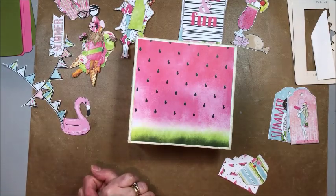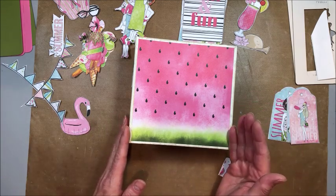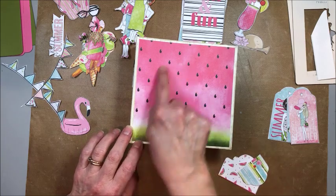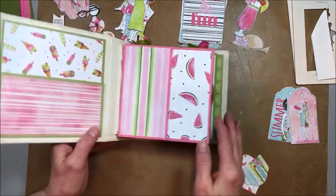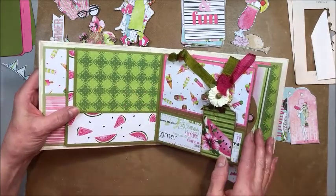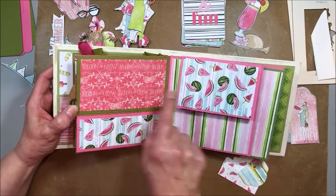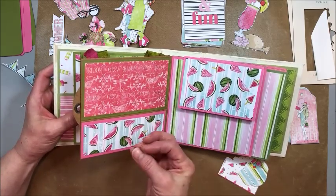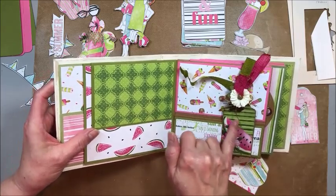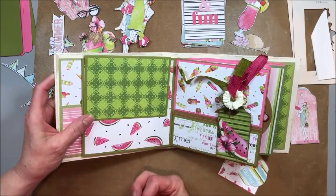Is there a difference between the papers you use from different lines? Not really — they're just from different collections. When you're doing a project mashup like this, where you're bringing in papers from other collections, I went with keeping the hues the same: these deep pinks, these deep greens. This page is actually from Bohemian Bazaar — it's like a perfect match. And this is from Flutter. Stay in the same hue, not just the color family. See how this is kind of a watermelon-y pink? That's a real key to making a mashup work.